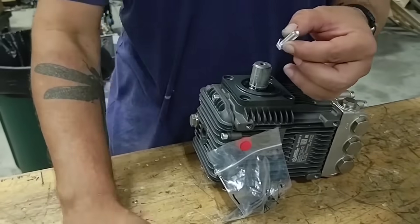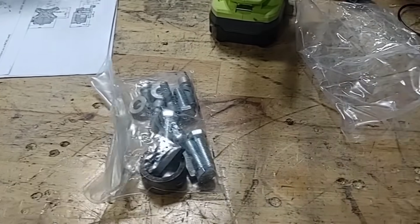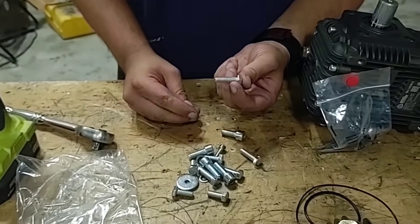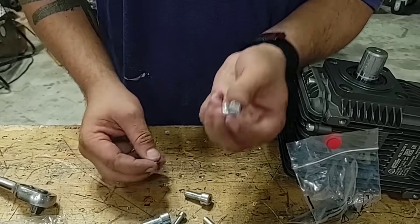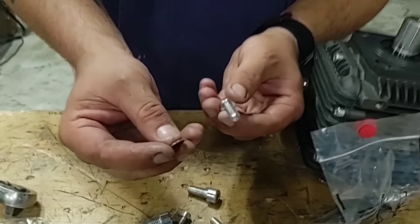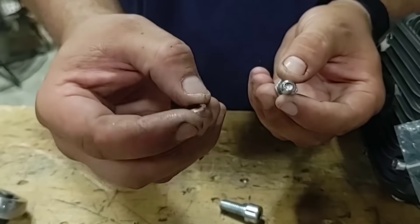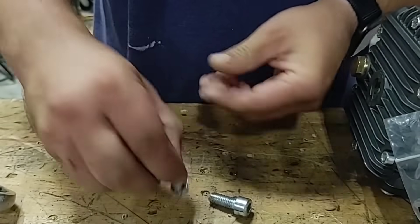Secondly, this is the mounting bag that comes with the pump, and I'm going to set aside the two O-rings. These are bolts that use a 13mm socket. You'll either have brass or copper washers, or the stainless steel washer with a gasket in it. We prefer the stainless steel with a gasket because they don't crush like the brass washers do.